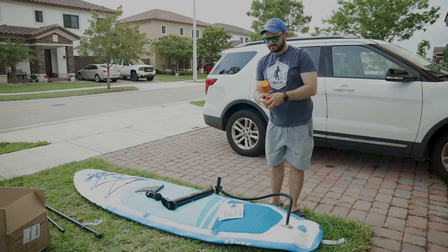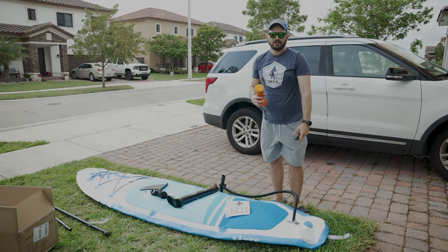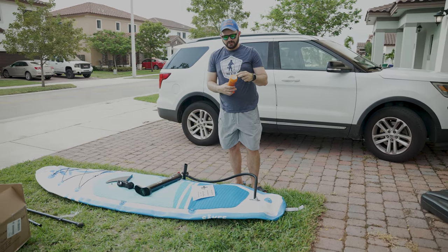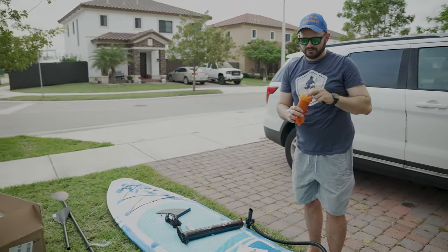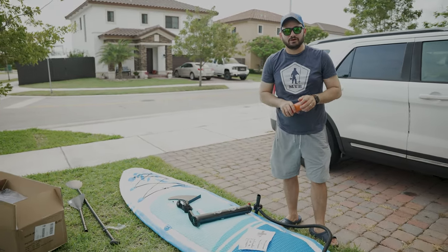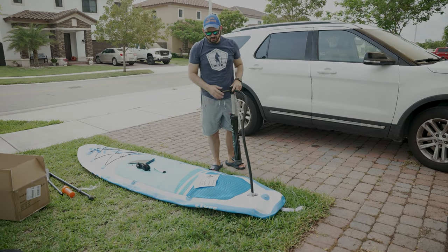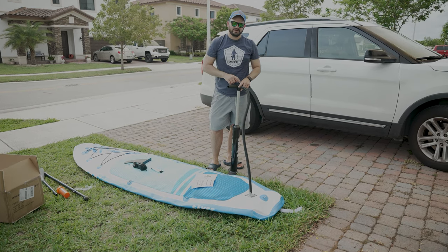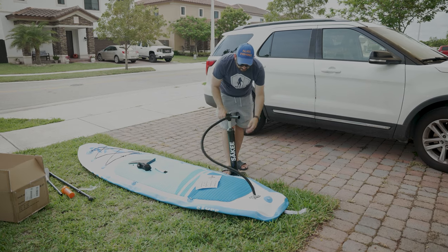So this is a repair kit. This tool is to make sure the valve is locked down properly before you start putting air in the paddleboard, and then you have repair material you can use in case something happens — you'll need to glue it. I've never had to repair one of these before. It says that in hot weather and summertime, inflate to 12 or 13 PSI, and the gauge won't start reading until it gets to 5 PSI. So now we're going to inflate this board.